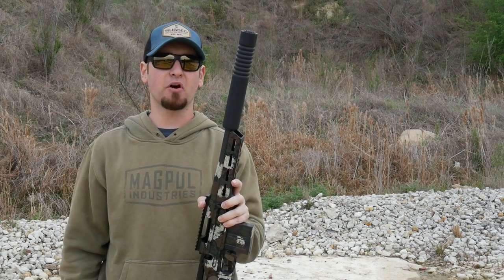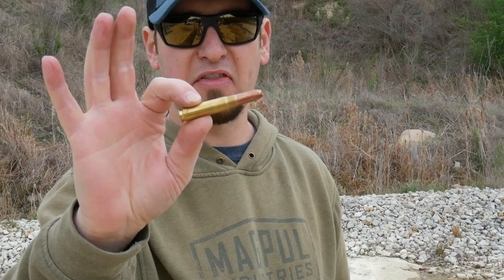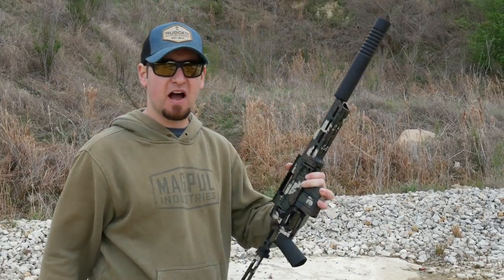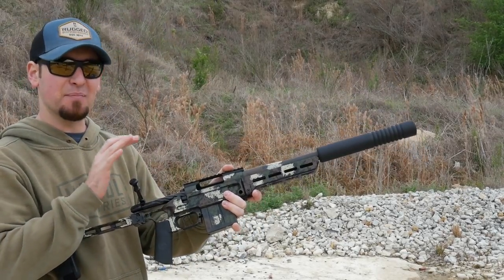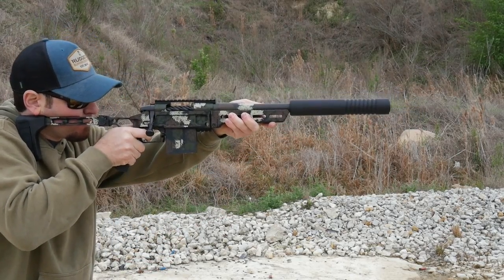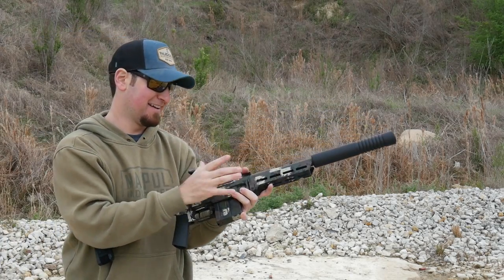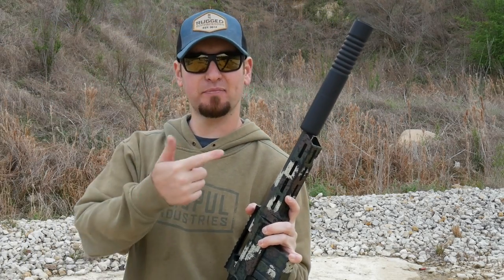Let's switch to some 400 grain Maker Bullet subs. That's a subsonic expanding solid copper bullet from Maker Bullets — 400 grain subsonic 375 Raptor. I've only loaded up two of these trying to save them. Oh yeah, that is just awesome. It's a little louder than 300 Blackout, but not by a whole lot.